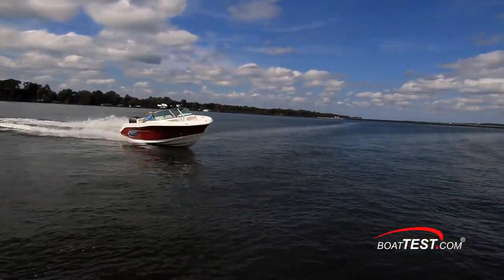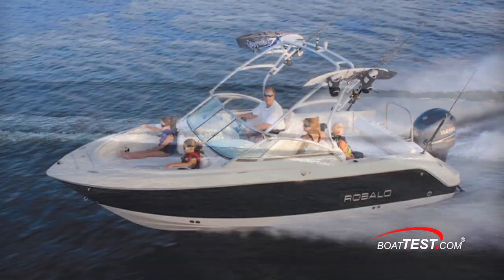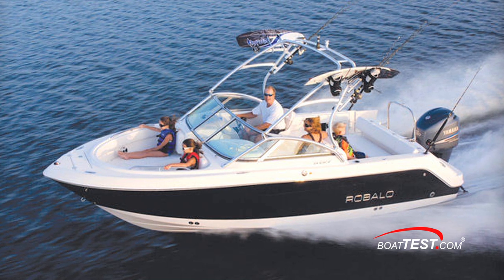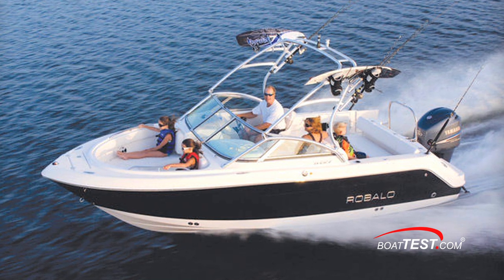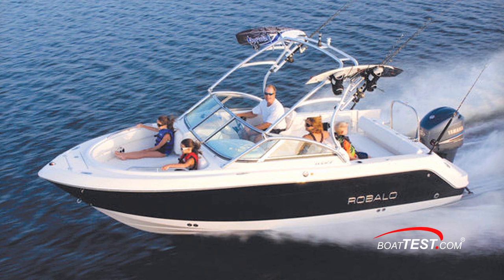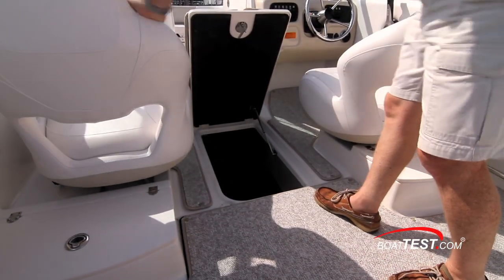The R207 serves as a crossover boat. Family fun is easy on any boat, and that picture is completed here with an optional ski tow frame surrounding the outboard and a wakeboard tower with kneeboard holder, as seen on her bigger sister the R226, in addition to the large sole storage locker.